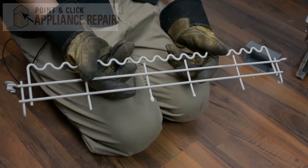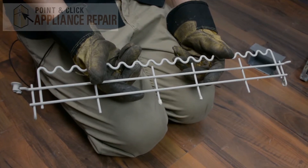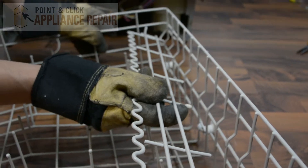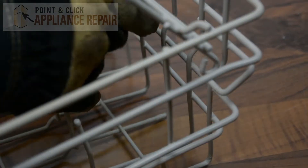Now you can grab your new OEM replacement upper shelf rack. If you don't have one already, you can find it on our online store. We're going to put our shelf in like so and then flex it in the middle.